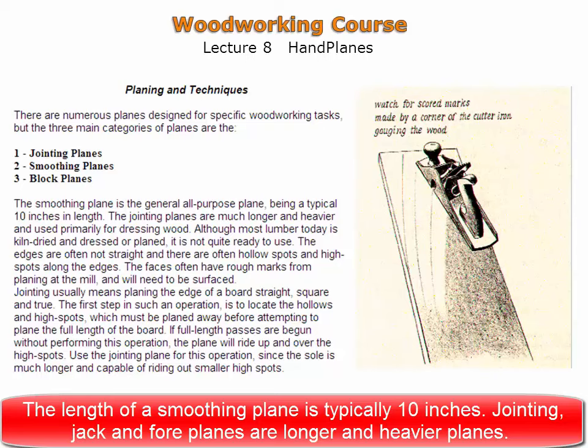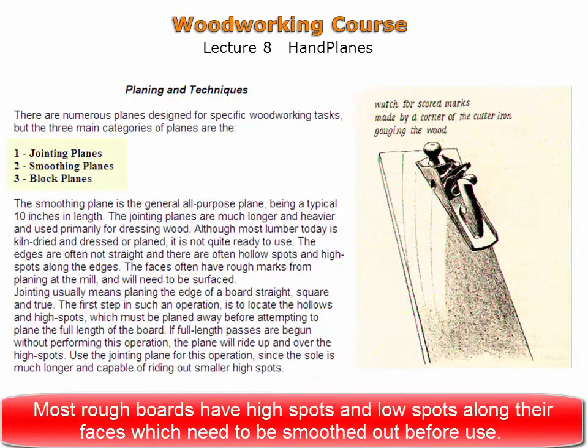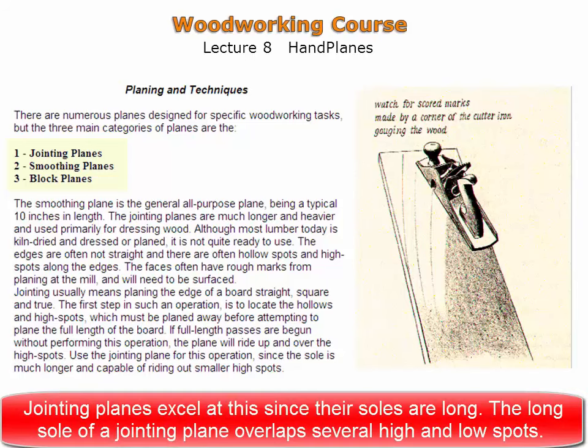The length of a smoothing plane is typically 10 inches. Jointing and jack planes are longer and heavier. Most boards have high spots and low spots along their faces which need to be smoothed out before use. Jointing planes excel at this since their soles are so long, overlapping several of the hollows and high spots at one time.